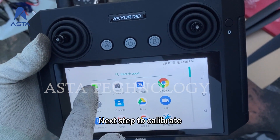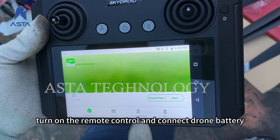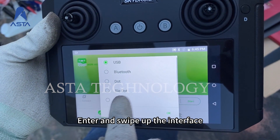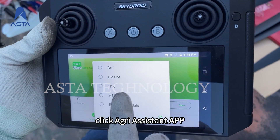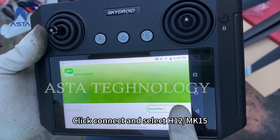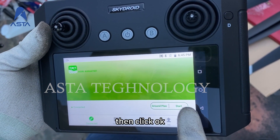Next step: to calibrate, turn on the remote control and connect the drone battery. Enter and swipe up the interface, click Agri Assistant App, click Connect and select H12/MK15, then click OK.